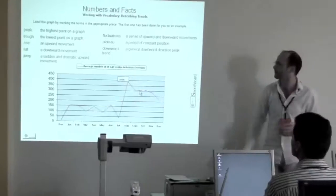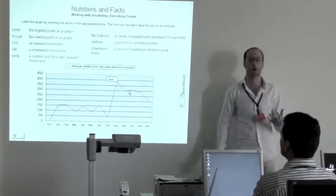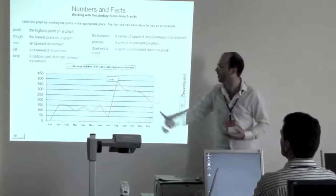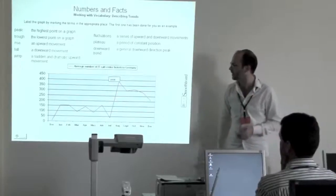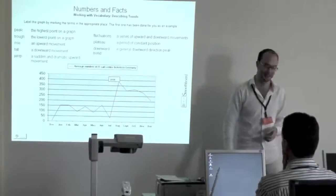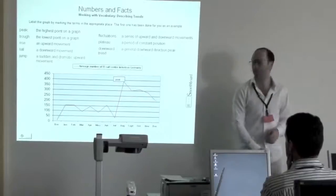Here's another kind of interactive activity where the students have to label the graph based on what's going on in terms of the average number of IT call centre tickets in Germany. I teach some IT guys who work in a call centre, so we did this to work out various vocabulary for them.